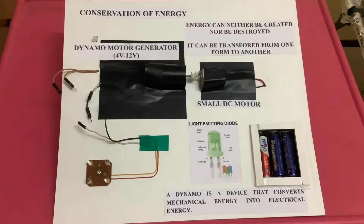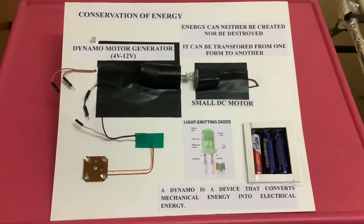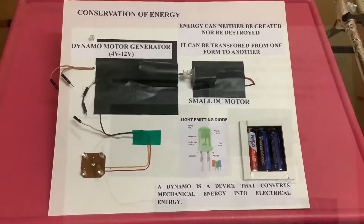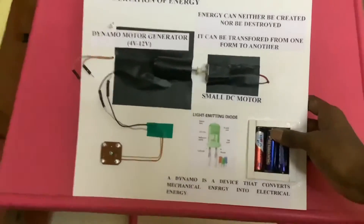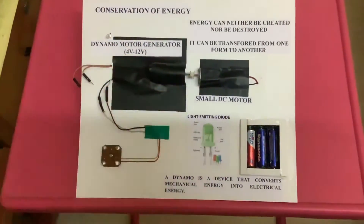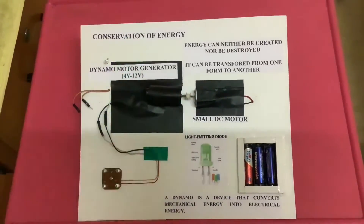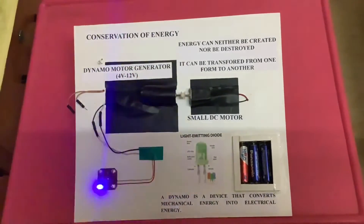By rotating, the energy is given to a pulley, and from the pulley it goes to the dynamo where electrical energy is generated. Notice that when the motor is not connected to any load, the sound is heavy because it runs at full speed. When a load is connected, the speed automatically decreases — this is the concept: when there is load, speed and capacity decrease.